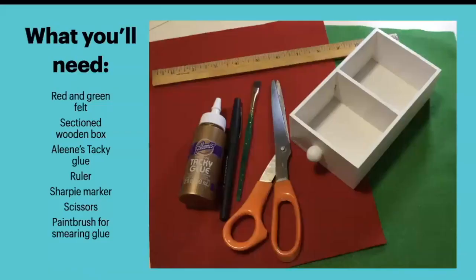Here's how we made it. You'll need some red and green felt and a little sectioned wooden box — we'll talk about that in a minute. My favorite glue is Eileen's Tacky Glue. You'll also need a ruler, a marker — a Sharpie marker is good — and a paintbrush for smearing the glue around, and scissors.